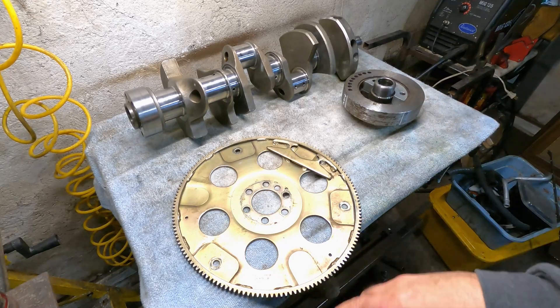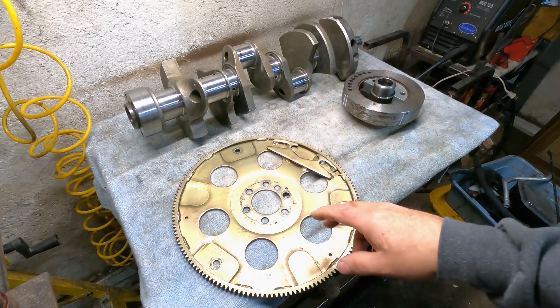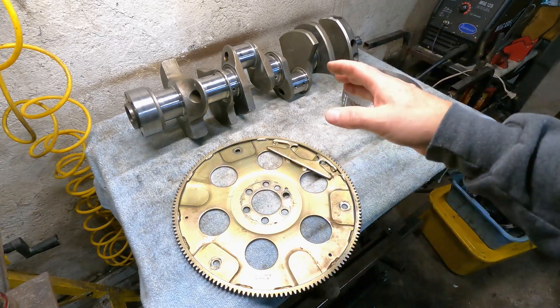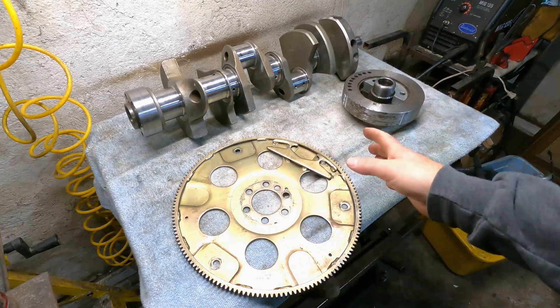Since I'm still waiting for the block to get back from the machine shop — next week will actually be week five. It was supposed to be three weeks, and this Friday was week four. I'm getting impatient, but I've been getting everything ready. I pretty much did everything I can do.